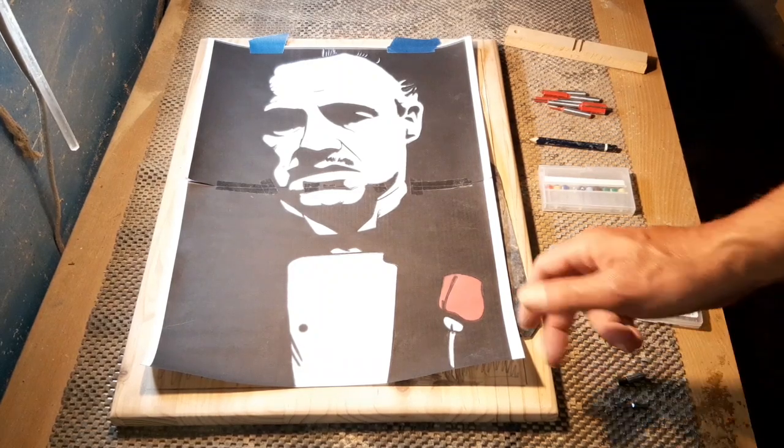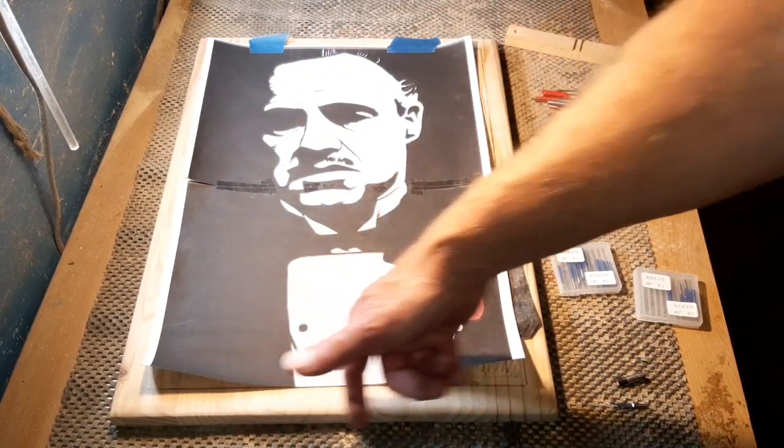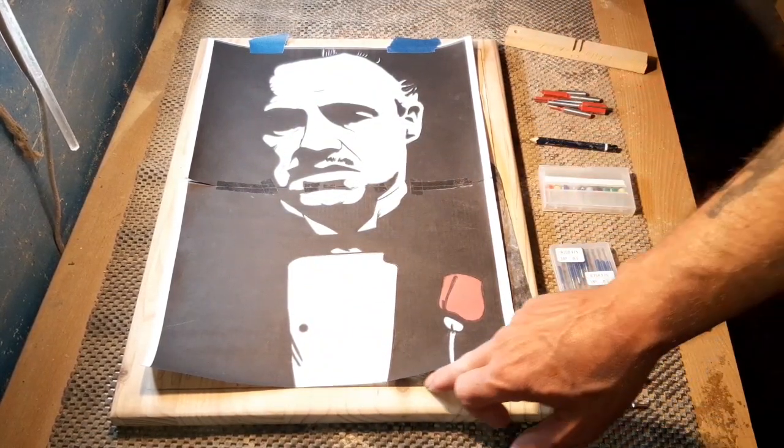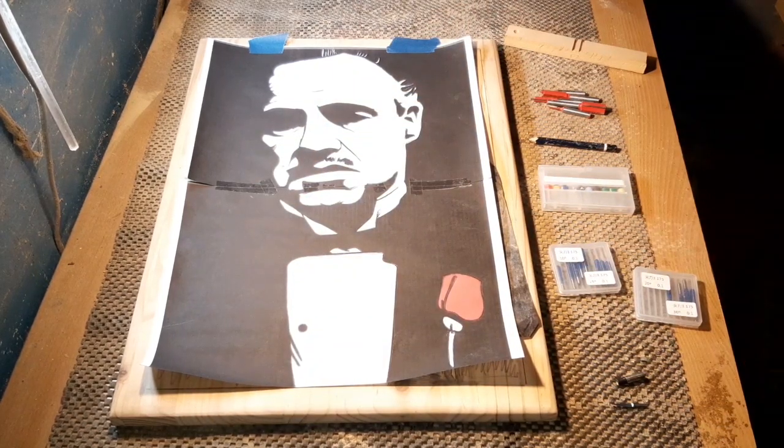The actual template itself is as you see it, but the overall size will be 14 inches by 18 inches. We're going to route it out and leave a nice framework all the way around.